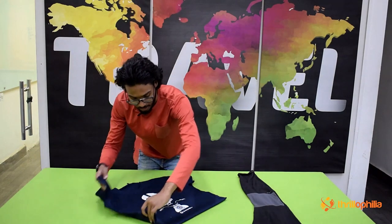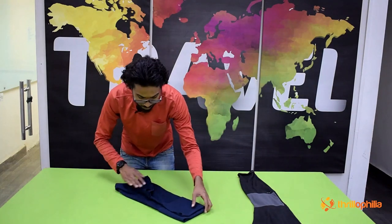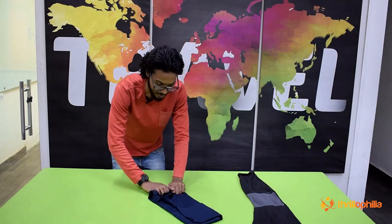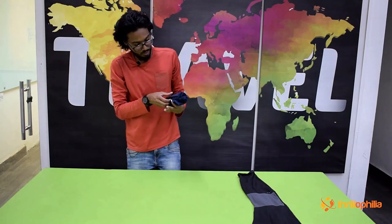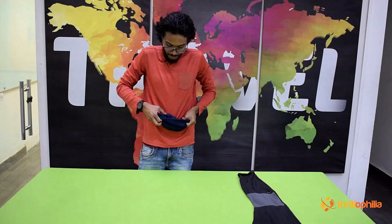Once the fold is done, go with your traditional way of folding the clothes and finally start rolling from the top. Make sure you're squeezing it as much as you can — that takes out all the air. Finally, you'll see a sort of loop; just slide it all the way back and that secures the roll.